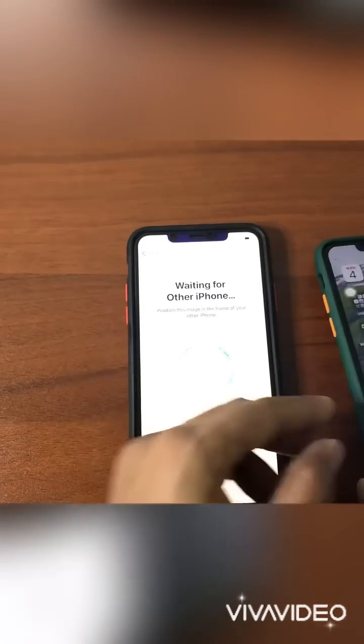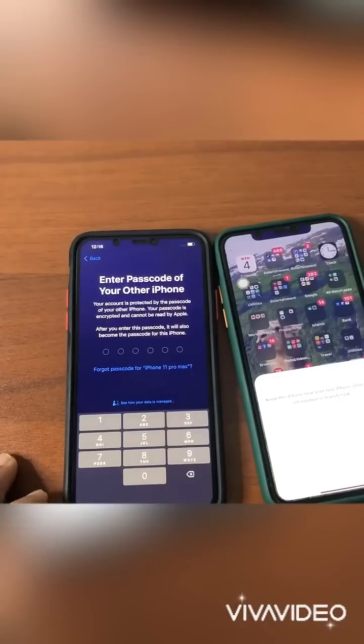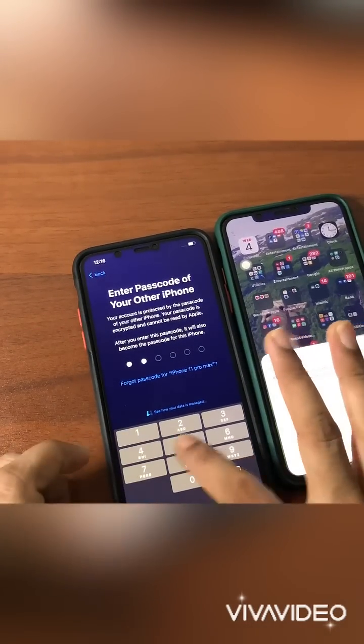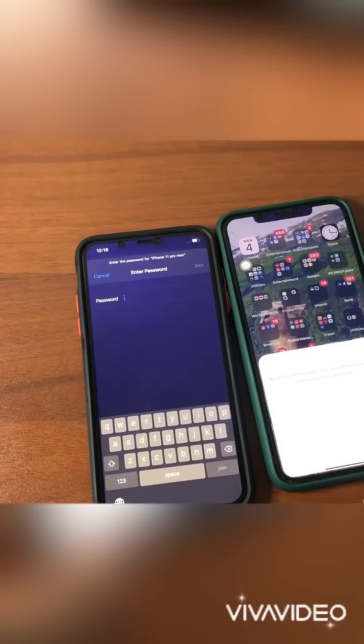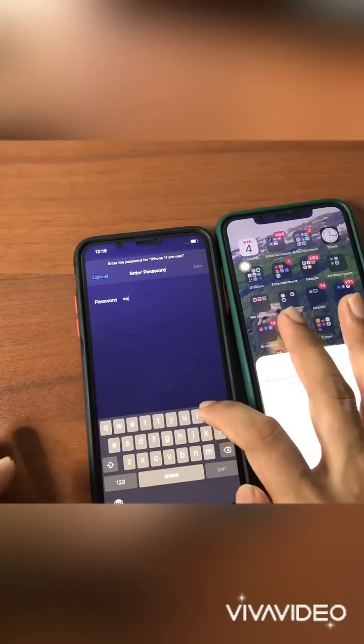When you scan the QR code, the new phone and old phone are already connected. Then you have to enter the password for the old phone. After connecting, the new phone needs to connect with Wi-Fi as well.